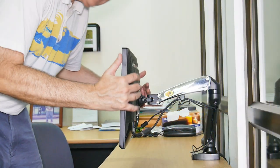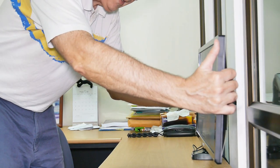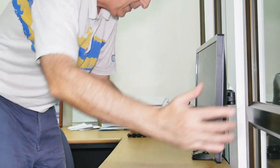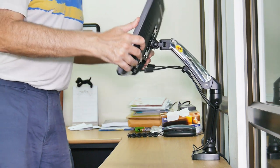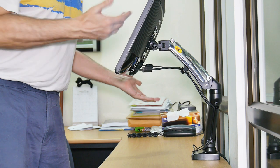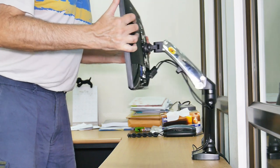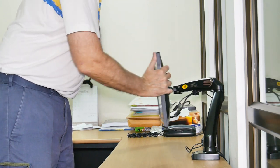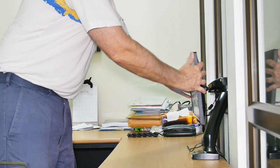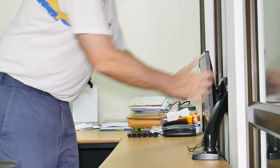We'll go over installing that one and see how that works. Let's do some close-ups and take a look at the features of this particular one. Let's look at the full range of motion — it will go all the way over here, off the desk by about half the monitor, all the way up here, so a person standing can literally look at it standing. You can bring it back to the center of the desk and bring it up and down.